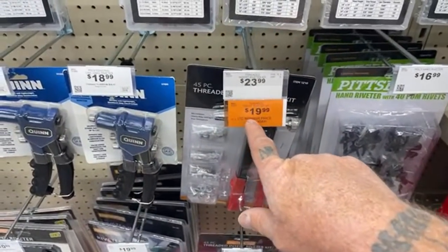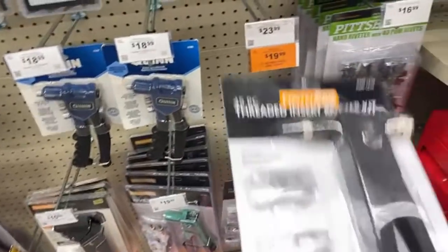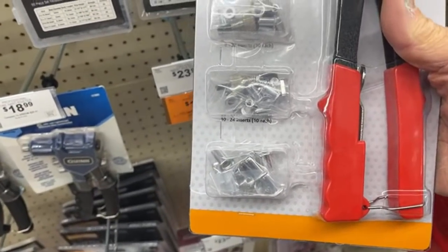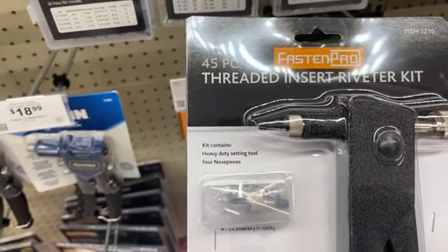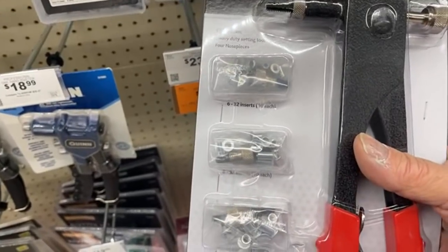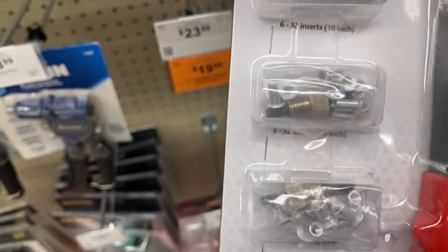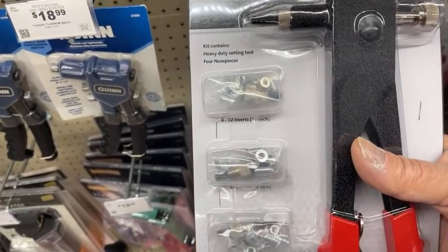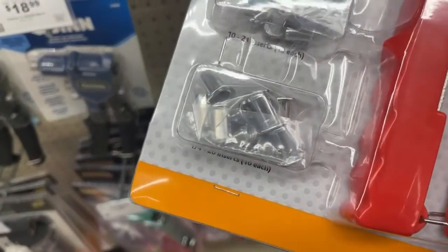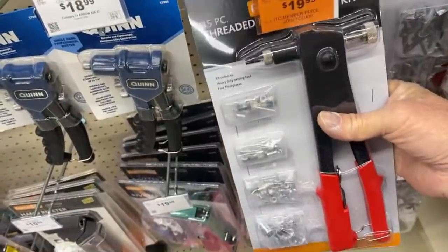Now to get the discounts you've got to be a member — they don't give discounts anymore. But look at this tool: it's a threaded insert riveter set. I actually bought one of these off the Snap-on truck and paid about $200. This is how roof racks on vans or trucks are mounted, and this set right here is only $24. You get all the inserts — quarter inch, number 10, number eight, number 36 — that's a pretty good deal.